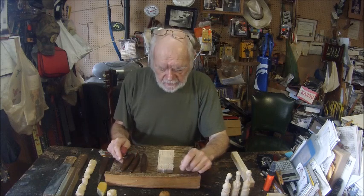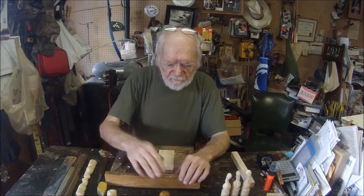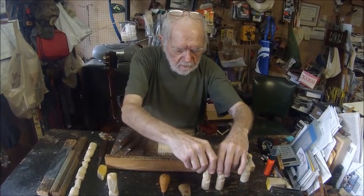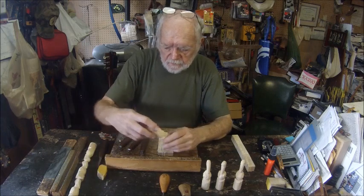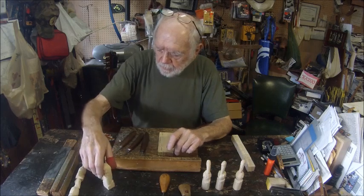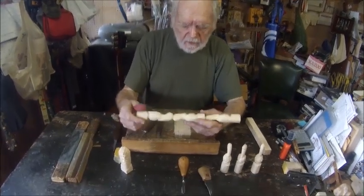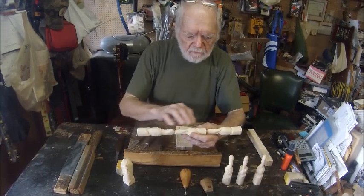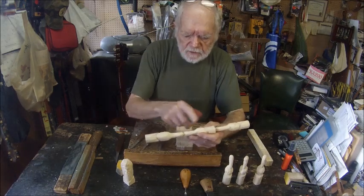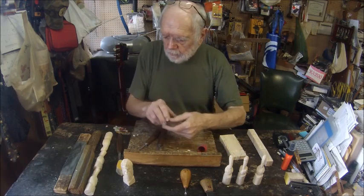Howdy folks, today we're going to look at some different types of carving knives and a few tools and how they're used to produce these types of carvings. We have some pelicans, a bust of a face of a wood spirit, and some pelicans I'm carving. Because they're so small I'll carve them together, and when I reach a certain stage of finishing I'll separate them. Let's look at some of the tools we'll be using.